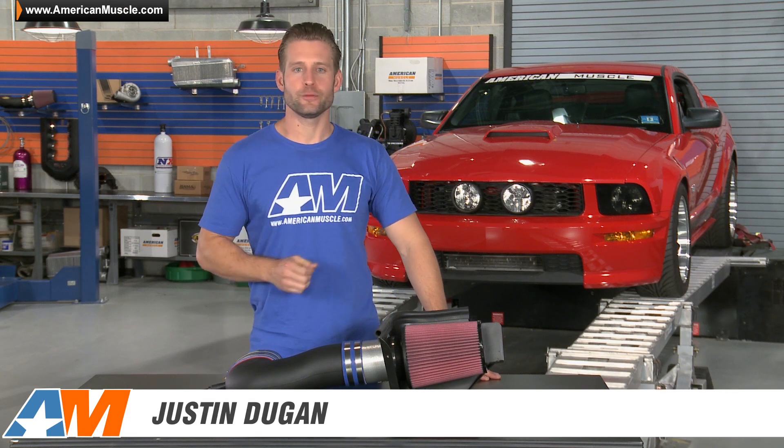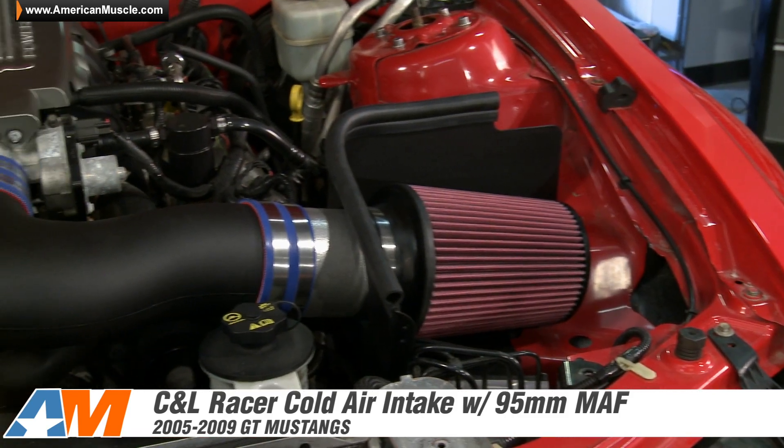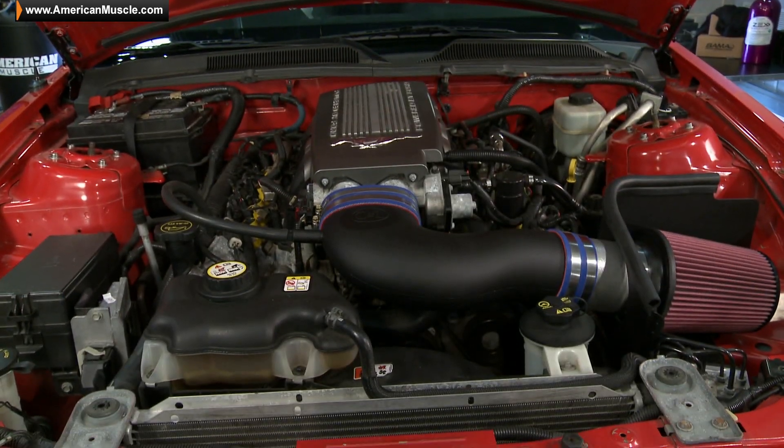Hey guys, Justin here with AmericanMuscle.com with my quick breakdown and dyno test of the C&L Racer Cold Air Intake System, available with a 95mm MAF housing, fitting your 05-09 3 valve GT.